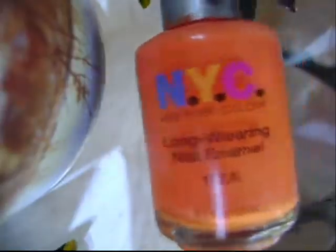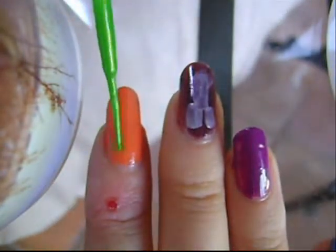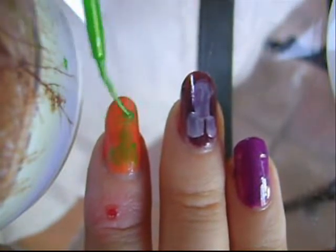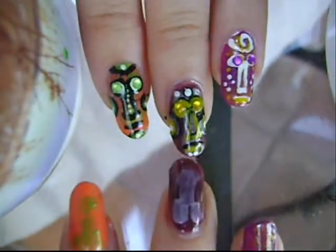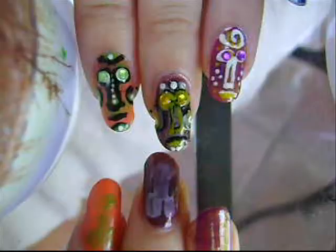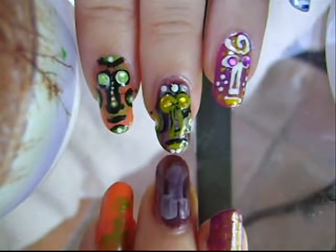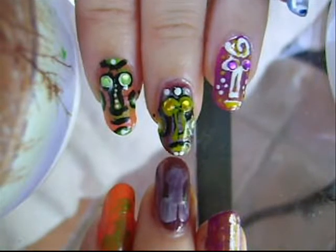On the purple, I'm going to use NYC Long Ring Nail Enamel in 112A. The blue I didn't outline either. With the brown nail on this hand, I first did the outlines of the face in black, and then I later went over them in the Sinful Colors Nail Art Morning Breath, which is the yellow. So I'm going to first outline the face in black, and then go over it in yellow. I'm doing the brown first because that's the one I painted the white on first, so it'll be dry first.